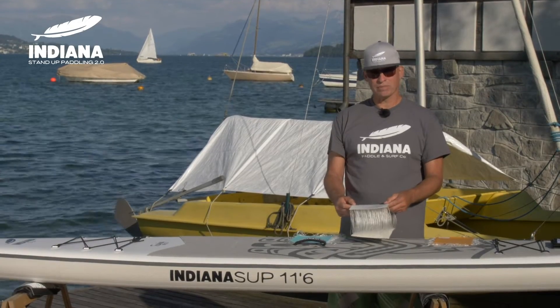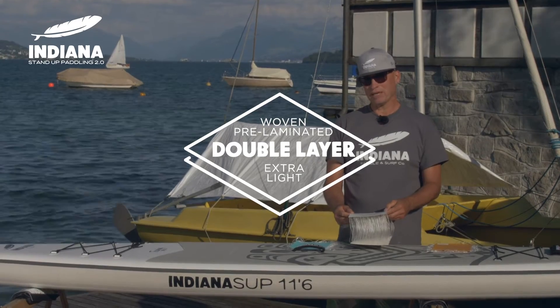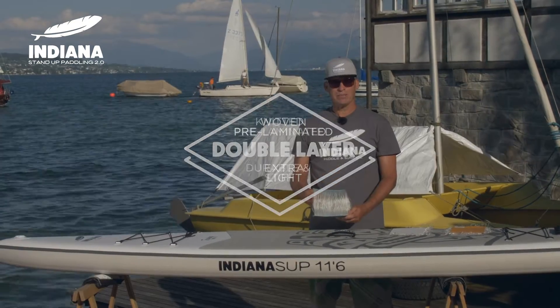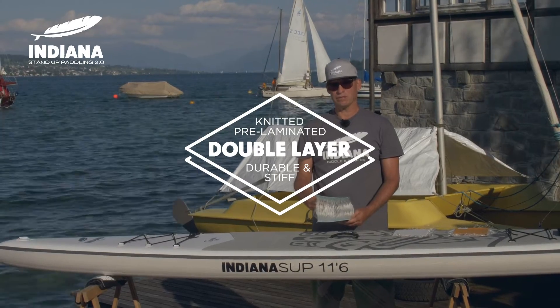All the classic boards are made with a woven fabric with a PVC pre-laminated double layer. The family packs come with a knitted fabric and the same pre-laminated double layer. The pre-laminated double layer technology makes the boards safe, durable and stiff so they don't look like a banana.